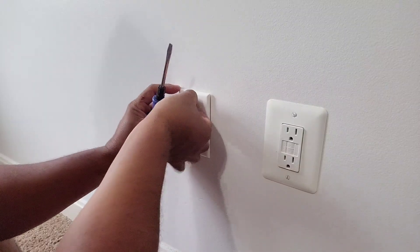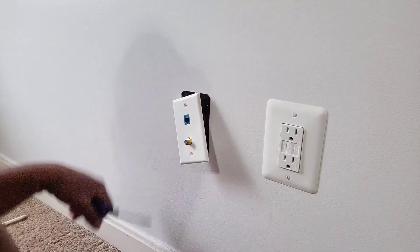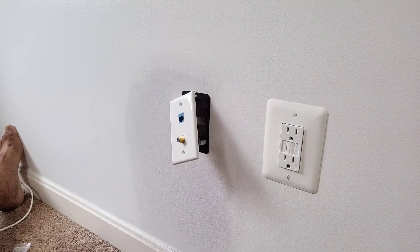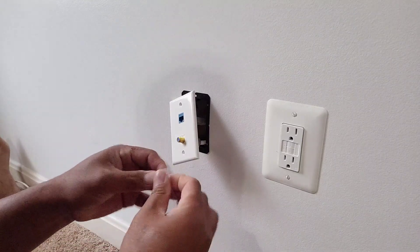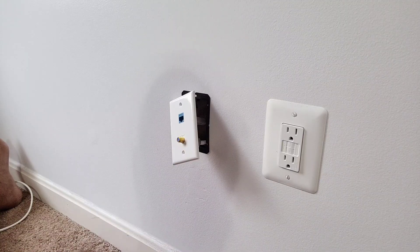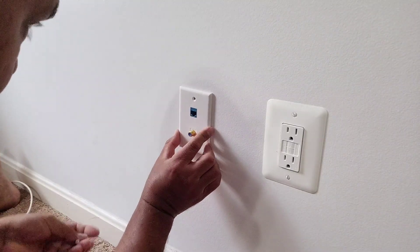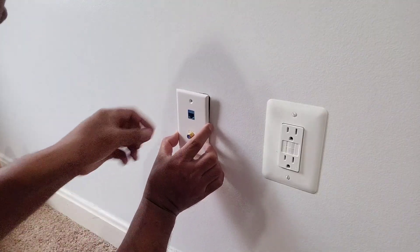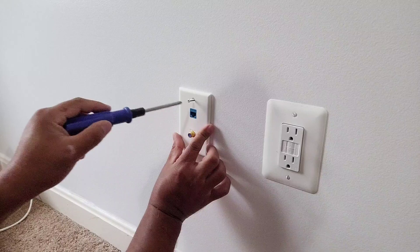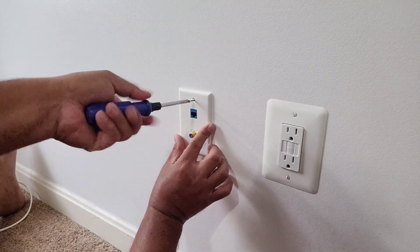Wait, I think I have the wrong screw. Found the correct screw, cleaned up a little bit. Let's screw this in place and then we're gonna try it out.